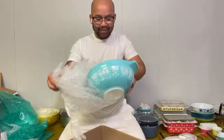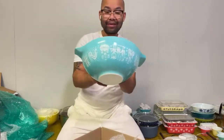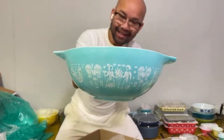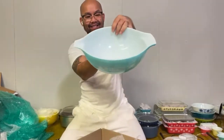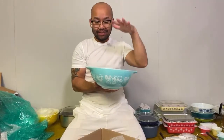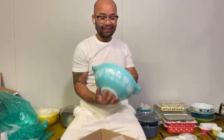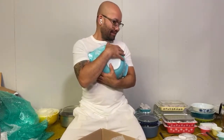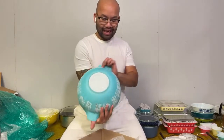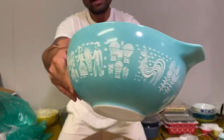It's a butter print Cinderella bowl — with the lady on the left! So all I need is the 443 to complete my Cinderella butter print with the lady on the left. Oh my goodness, this is so shiny and bright, I can't even — oh my gosh, you guys!